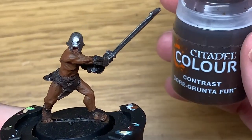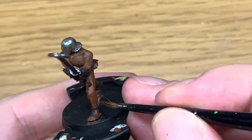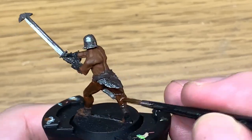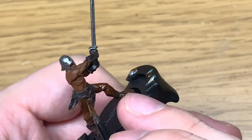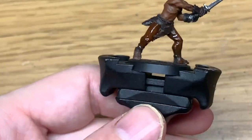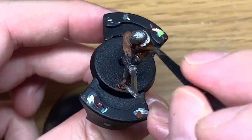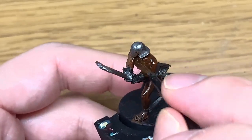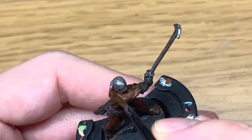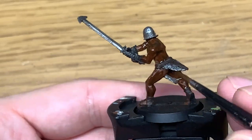I'm going to start doing the shades. I'm going to use Citadel Gorgrunta Fur to paint his skin. I like this because it kind of sinks into the recesses as well. It does the job like a shade does, but it also gives a nice effect to the skin itself — makes it just ever so slightly shiny and blends it in quite nicely. I really do like using this contrast paint over the Uruk-hai's skin.